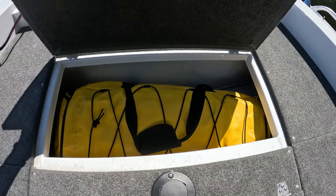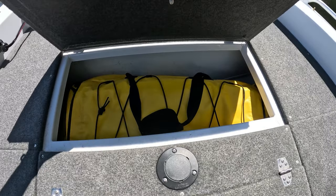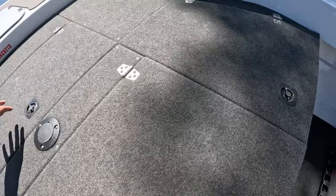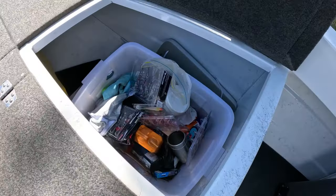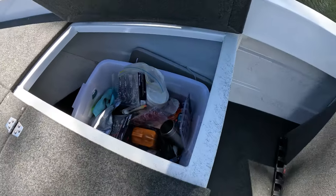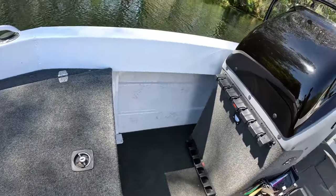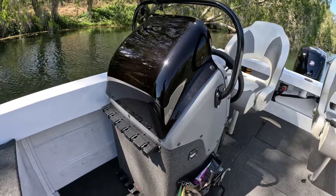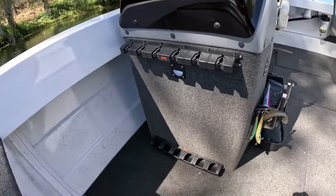Under here is just the safety bag — you've got your life jackets, flares, EPIRB, et cetera. And this side here is just small storage, just a bucket of bits and pieces.